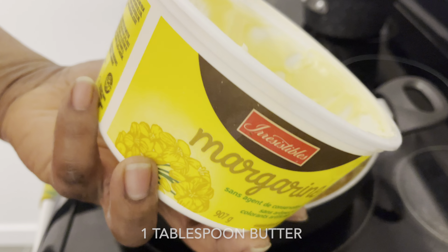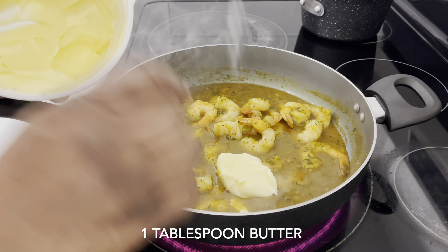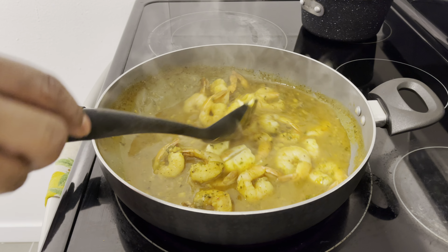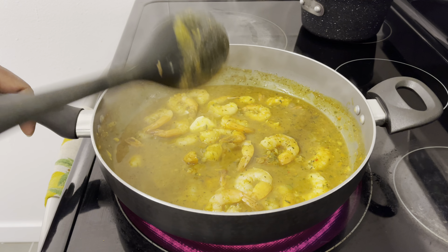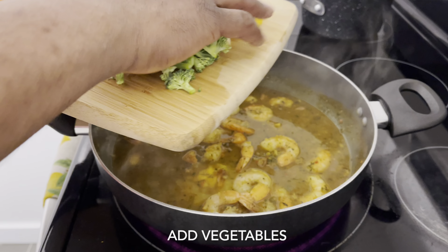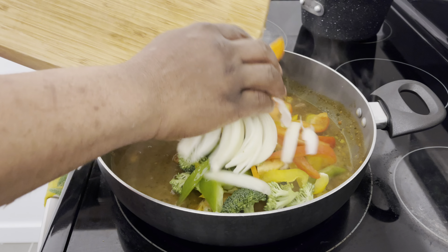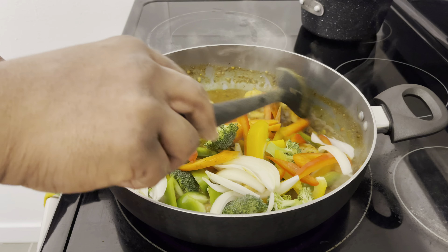I'm also going to add a tablespoon of margarine butter. Now I'm going to add my vegetables. I'm not going to let these cook for long — just give it about five minutes and then turn it off.